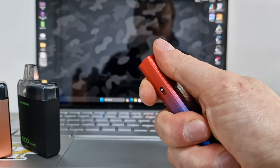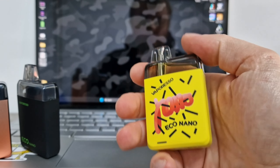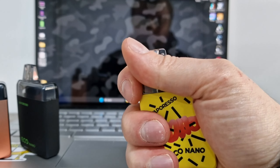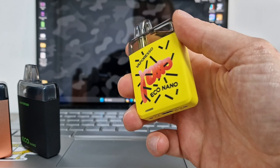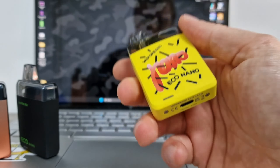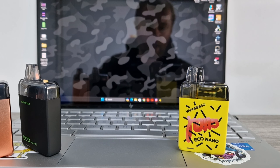Compared to those thin long ones that people like — here to one side I have the Sonder Q with no pod obviously — some people like those long thin ones. This still feels really good because even though it is wider, it's shorter, so it still feels small. Great to just play with in the hand if you're a fidgeter, great for your bag and pocket — not too thick either, just a nice size.